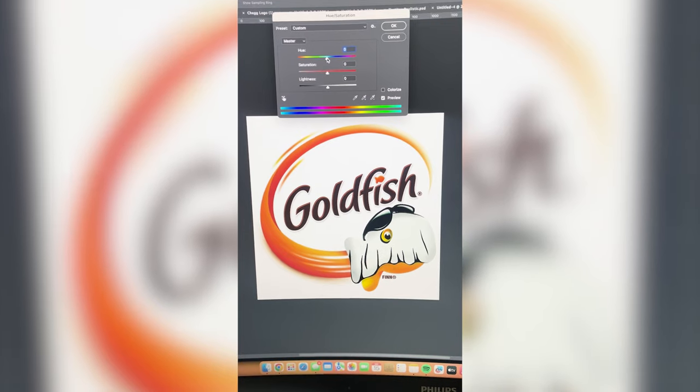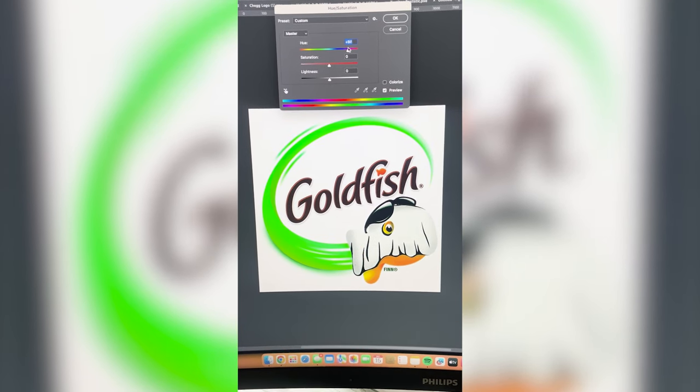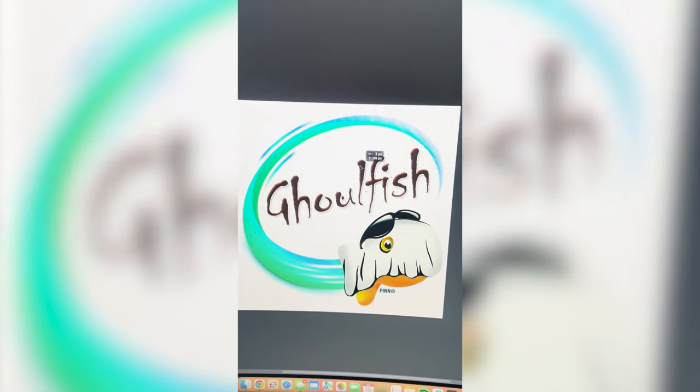Now I'm gonna bring it into Photoshop. I wanna change this thing around it so that it looks almost like green or blue, like a ghost, kind of like Danny Phantom or something like that. I'm going to erase all the text in here and I'm gonna replace it in this horror font called Chiller.